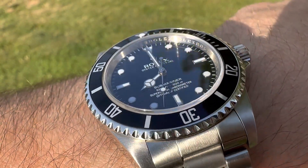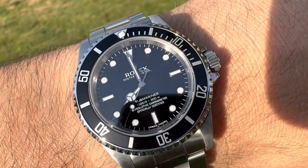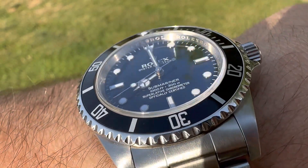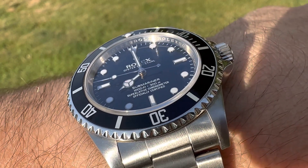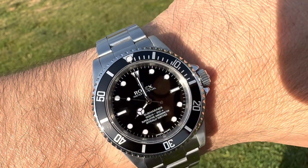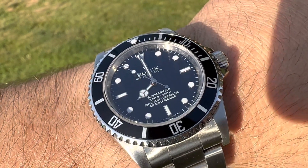This is a 2010 model, 14060M, so it has a 3130 movement. It has an engraved rehaut — probably one of the best. I'd say the last of the best Submariners, until they went to that bloated case, which I've owned before also — the 40mm big case.